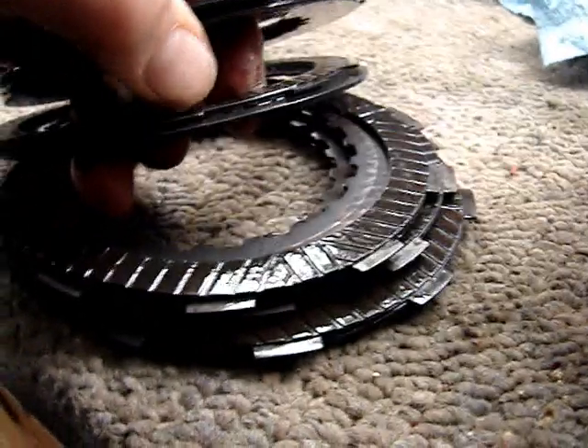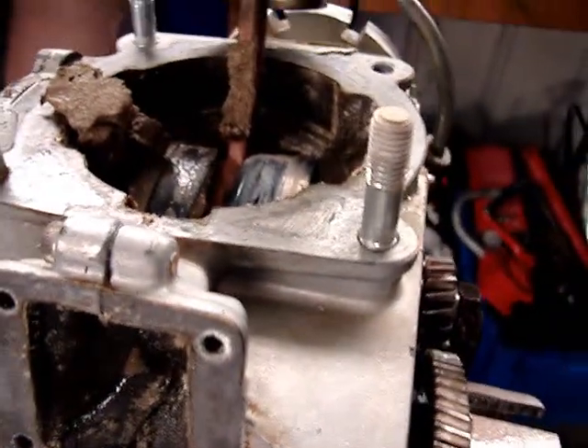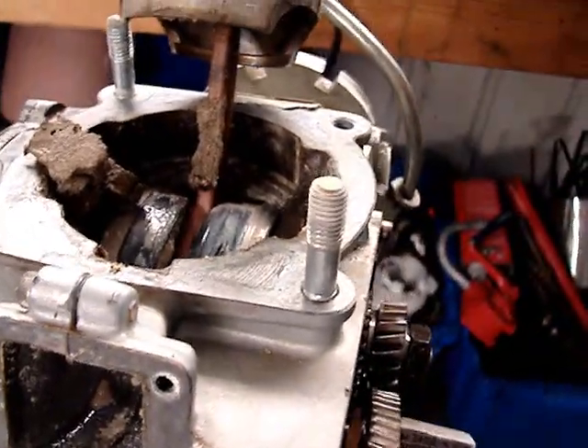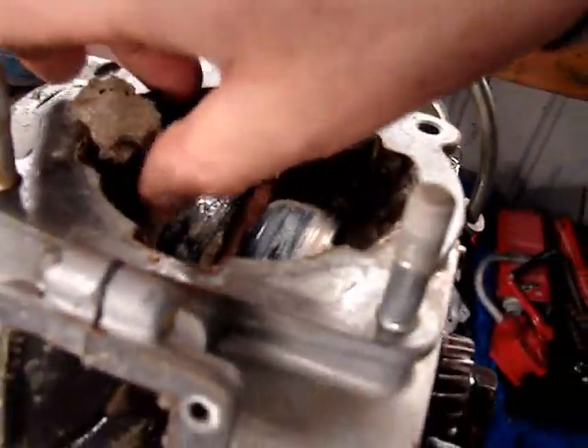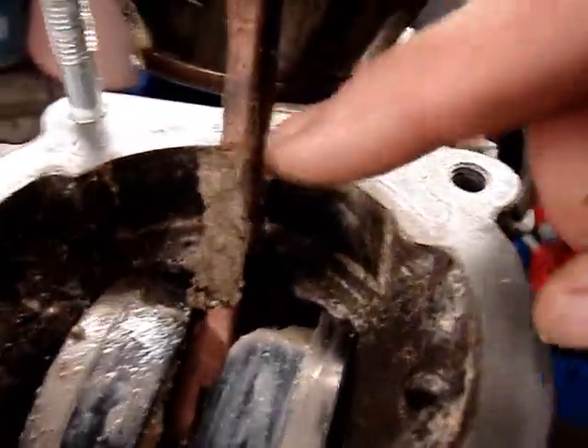The clutch pack is junk — fiber's separating from the metals, as you can see clearly here. This was a Horbiger clutch original to the bike, so I'm not surprised it was bad on an 18-year-old motorcycle. I was able to finally turn the engine over using a half-inch breaker bar.